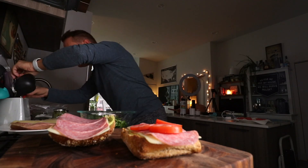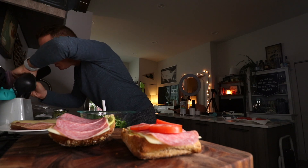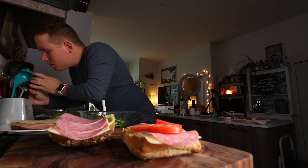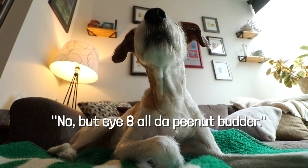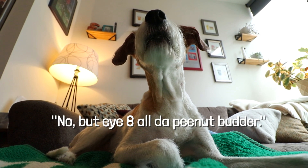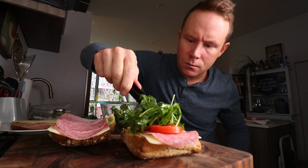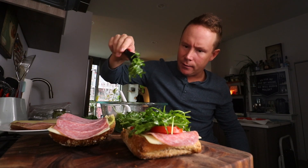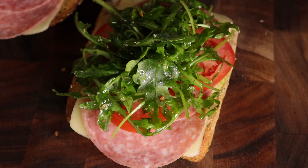Got a rocket mix. Who stole my mini tongs? Lionel, did you steal my mini tongs? Some rocket, dude — God, look how fresh that looks. I should open up a little deli in Italy. God, it's so beautiful. Did I forget anything? Oh, basil.